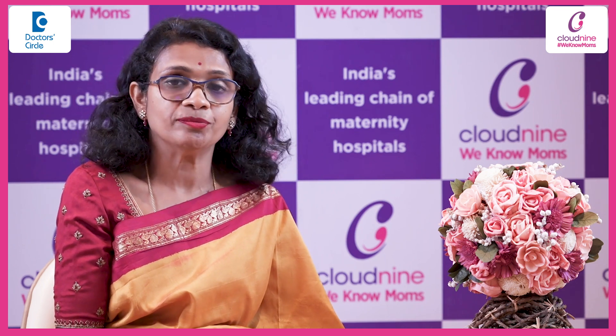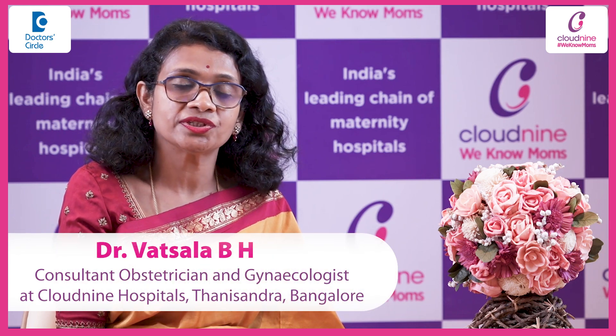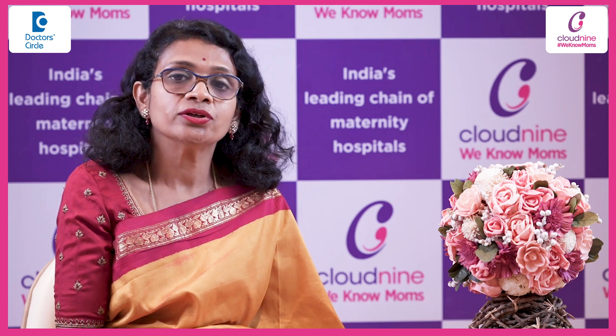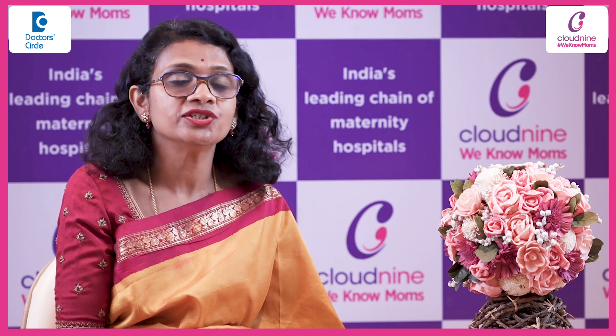In some women — usually women who have undergone previous caesarean sections — the mouth of the uterus, that is the cervix, would be tightly closed. In such cases, your doctor would be inserting the intrauterine device under general anesthesia.